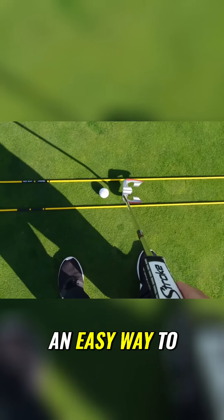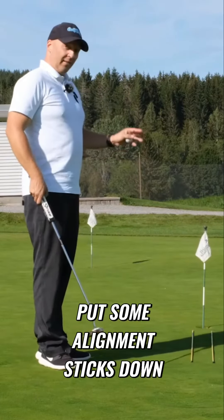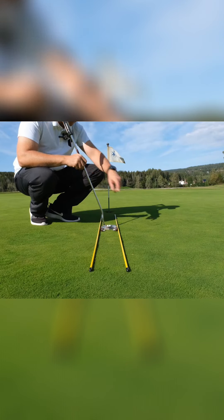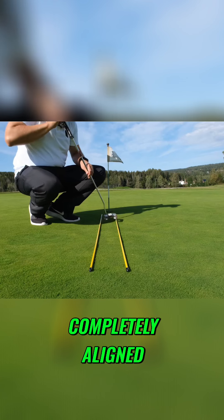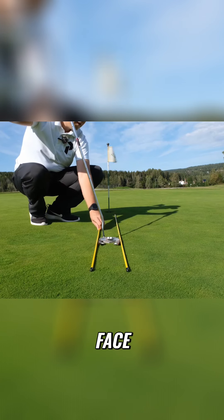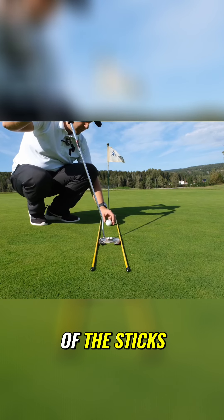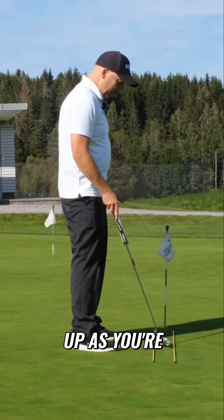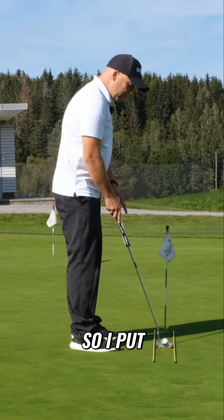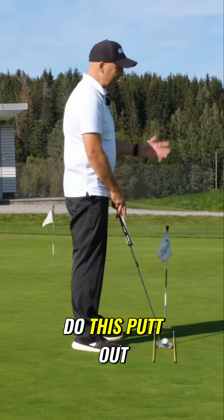This is an easy way to do this: put some alignment sticks down on the ground, making sure they are completely aligned all the way, just inside your putter face so it's tight on all sides of the sticks. Then you set up as you're about to do a putt, placing your putter down as if you were about to putt out on the course.